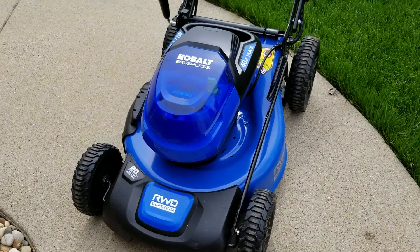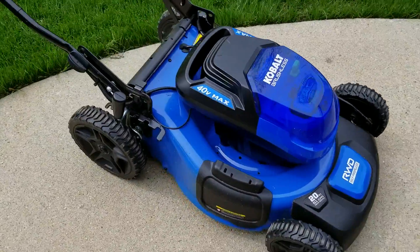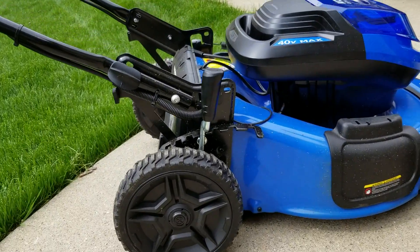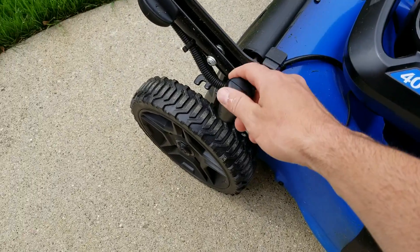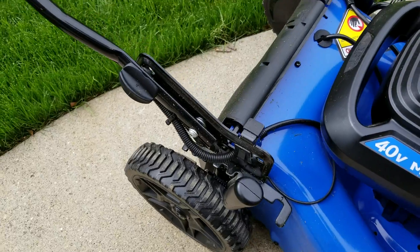Rear-wheel drive does better on slopes, and I like to mow straight lines and stripe my yard. If you have a bumpy yard that isn't completely flat, front-wheel drive tends to bounce around when you hit those bumps. It has one lever to raise the cutting height up and down — you don't have to adjust each individual wheel, which I like.